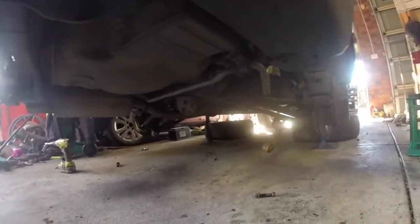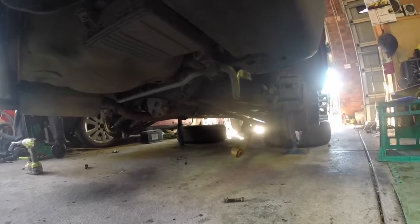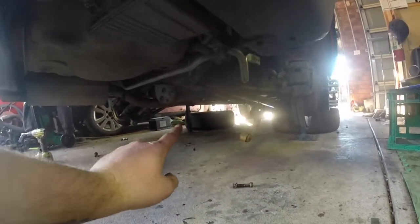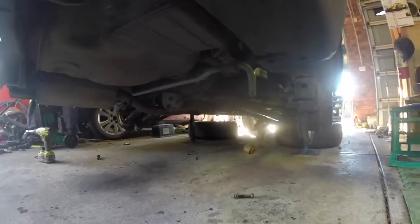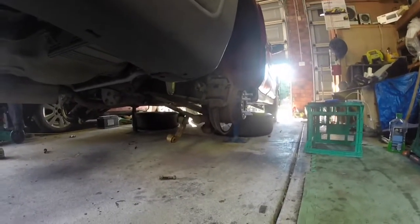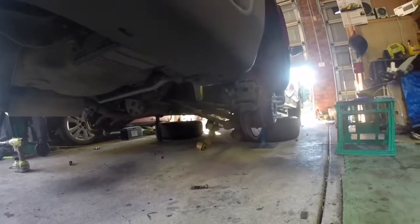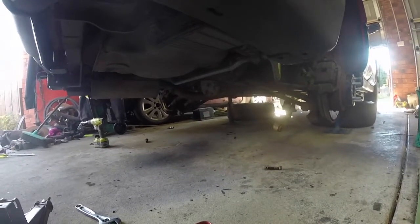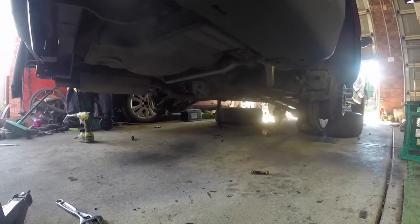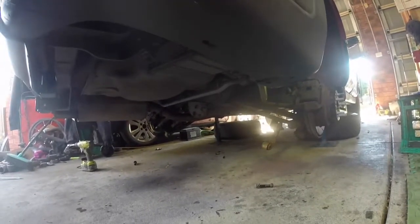Stock exhaust is on. Put some gasket sealer on that flange — the diff back flange. It's been about 20 minutes, so I'm going to put the wheels back on, lower it down, and then put that sway bar on and start it up. Run it for about 10 minutes to cure the exhaust cement gasket thingamajiggy. And you guys can hear the difference in the exhaust.